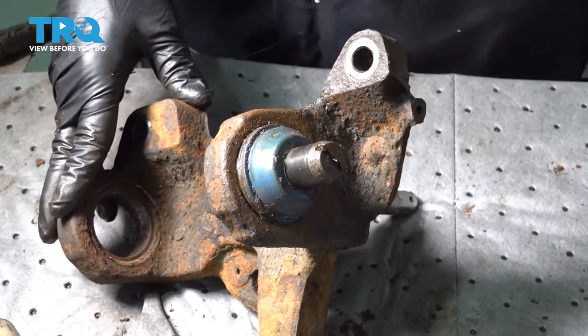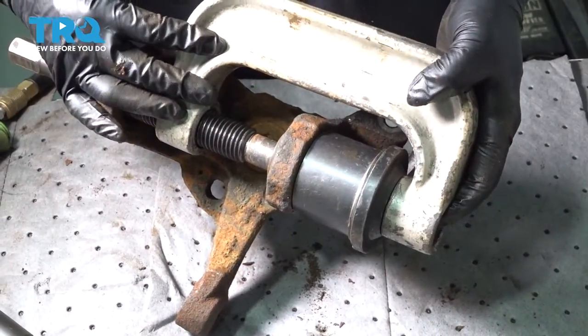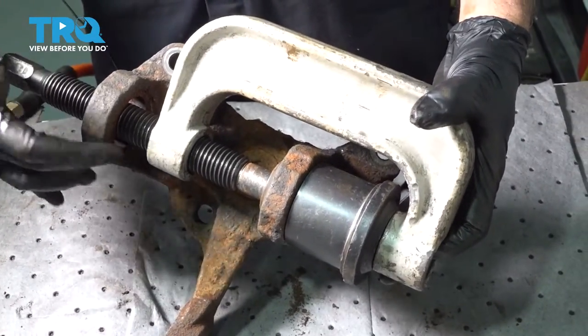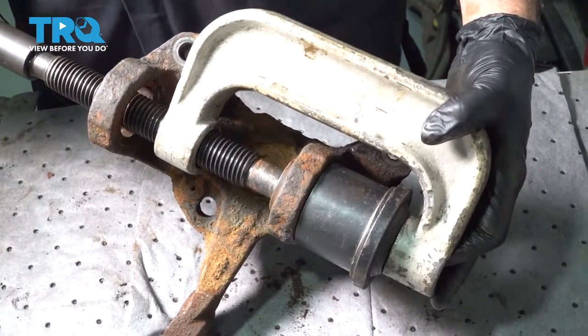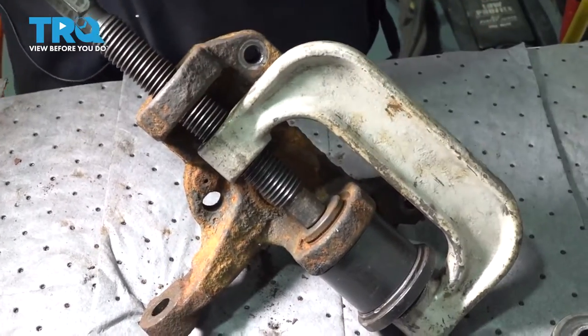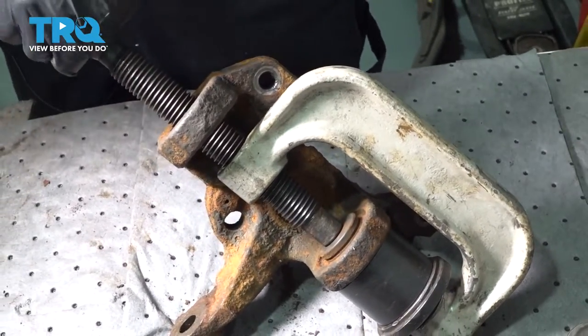This cup is a little too small, so I'm going to go to the larger cup. With our ball joint press set up so that the rod goes through where the lower ball joint was positioned, let's go ahead and press out the upper ball joint.